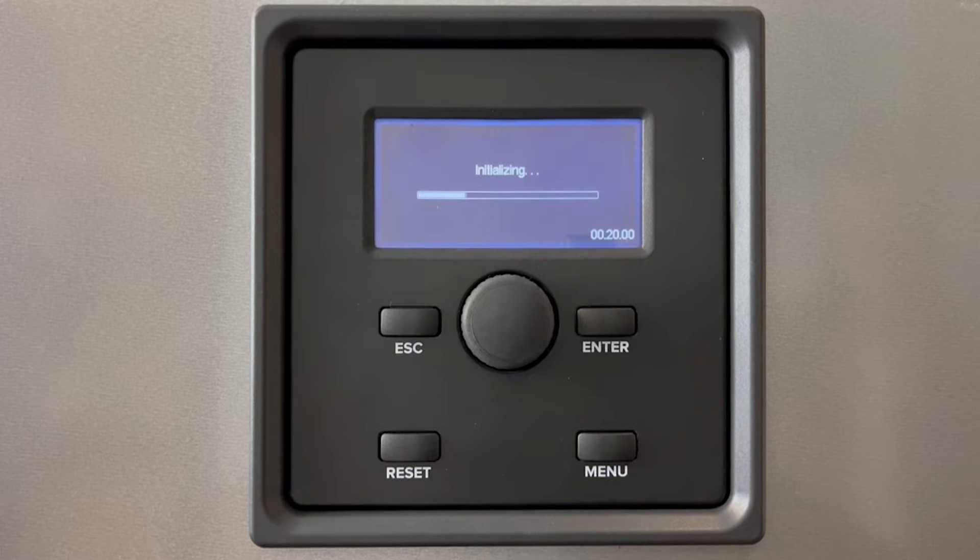Now the boiler is initializing, the display and the controller are talking back and forth and the display is loading up the data from the controller.